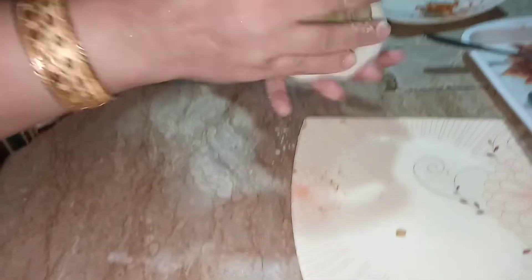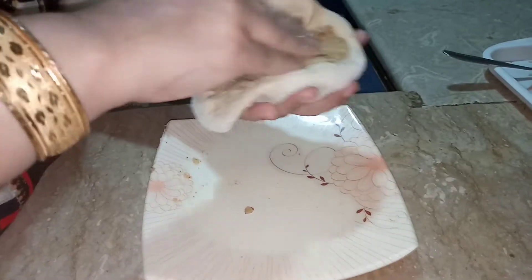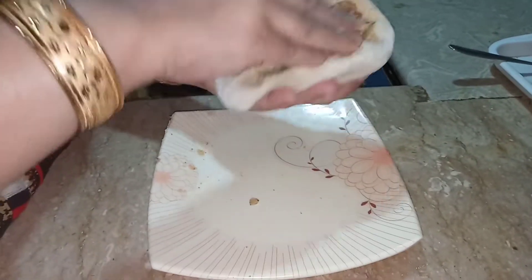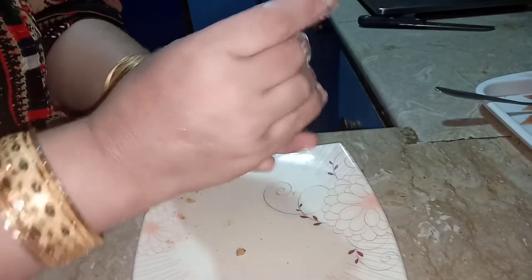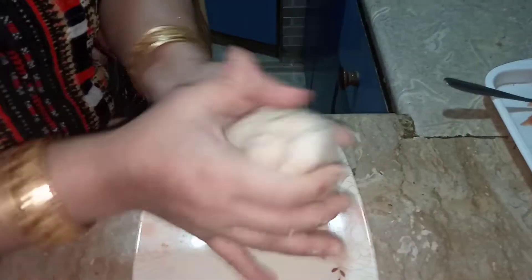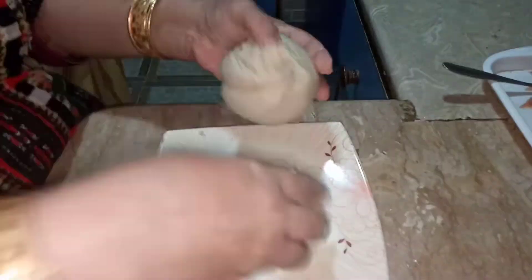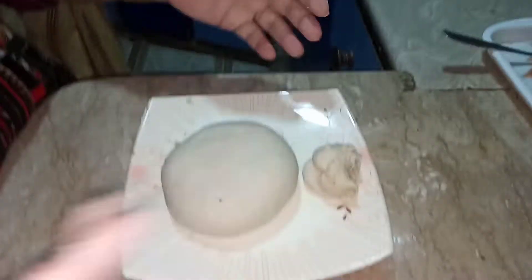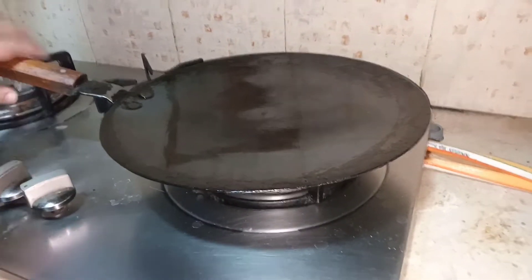I have put the potato mixture into the hole in the dough. Now I am pushing it in the middle, covering the top of the dough, and making it into a circle. Then I'm going to twist it and lock it, then remove the top part because that's not needed. Now our stuffed dough is ready. I have taken a tawa and I am preheating it.